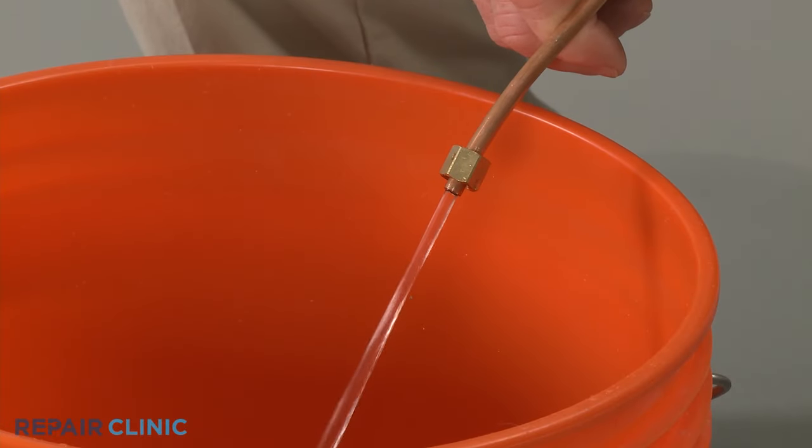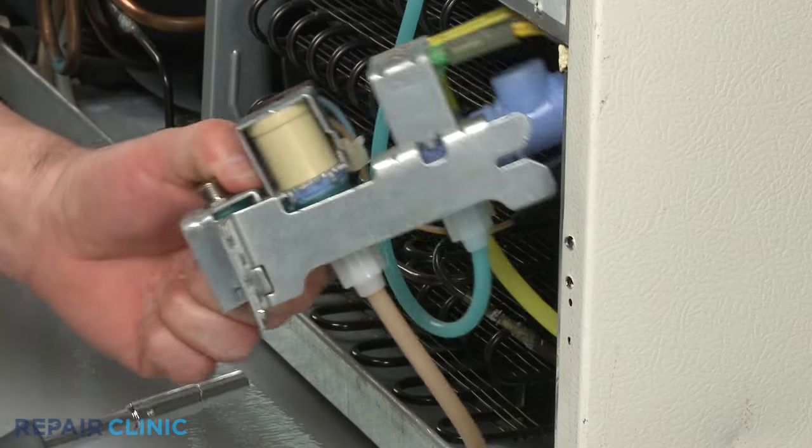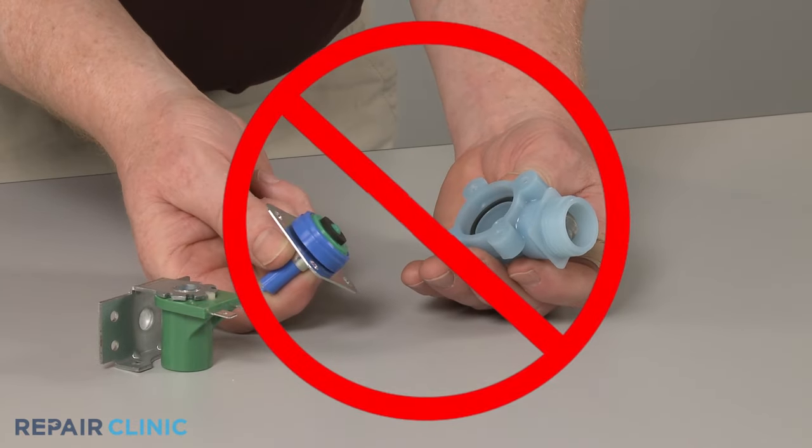However, if the flow is strong, the inlet valve is most likely restricted and will need to be replaced. Trying to clean out an old valve is not recommended due to the risk of part failure after repair.